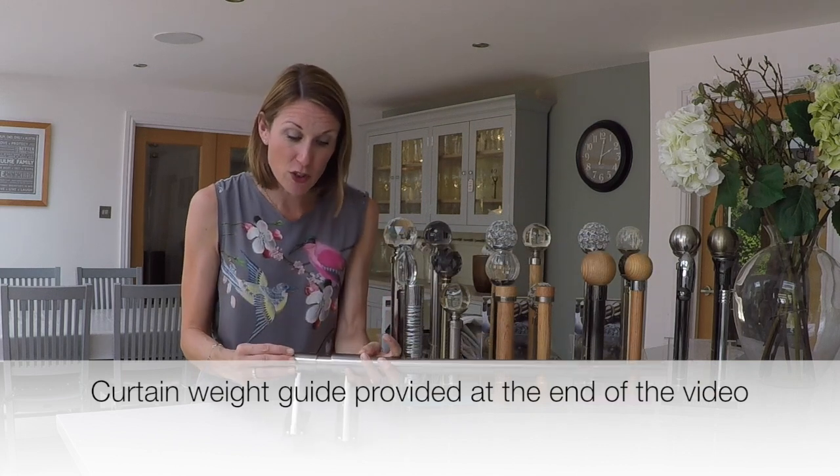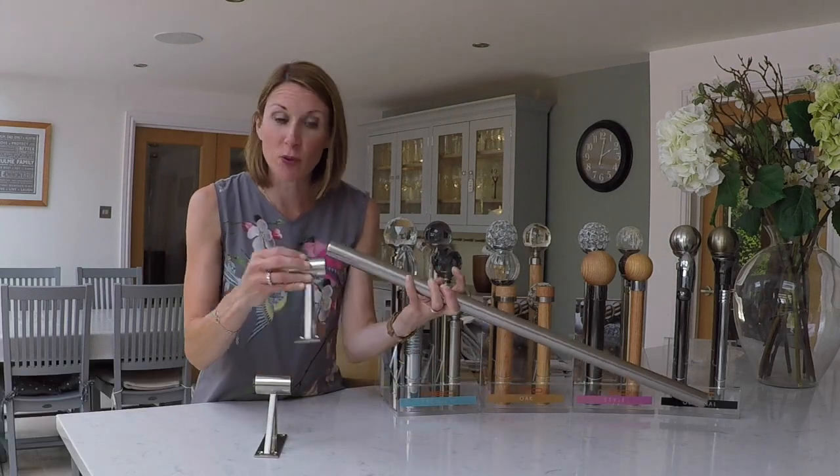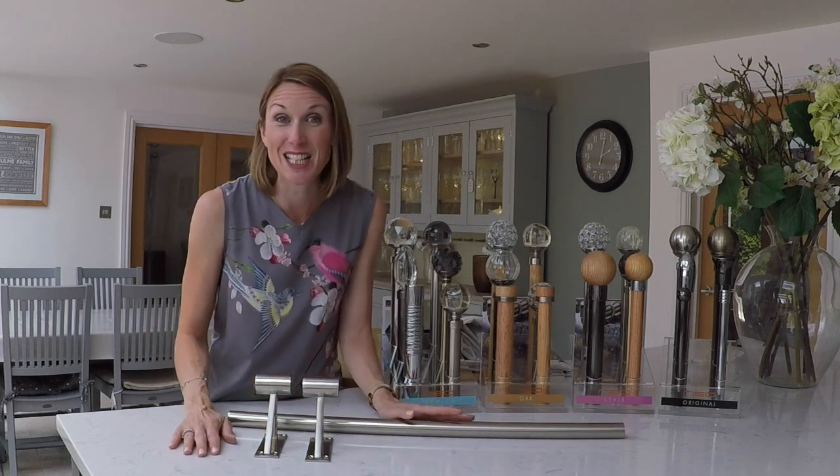If you have any questions or need any advice, please contact us on 01590 615 775 or email sales at thehomeofinteriors.co.uk and we'll gladly assist you.